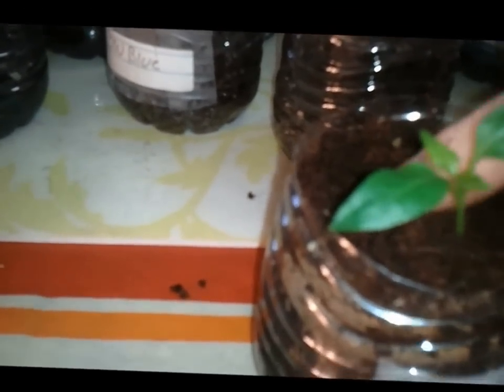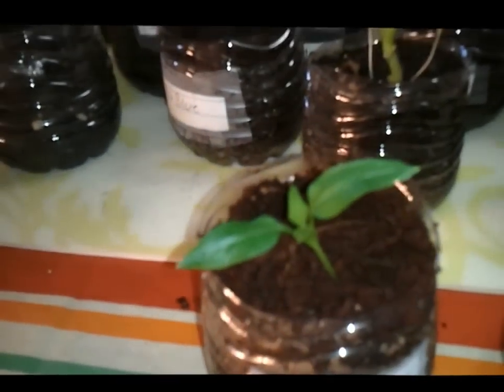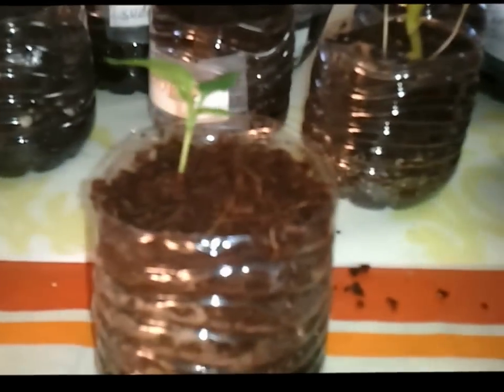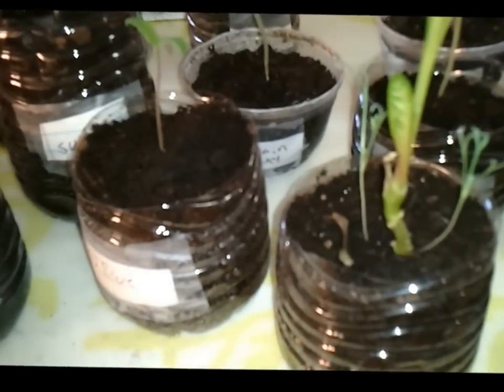I just packed all the dirt — soil, whatever you want to call it — around it. Hold it where you can see it. There you go, it's all packed around it, and that's going to root all the way around it.